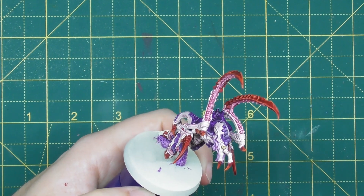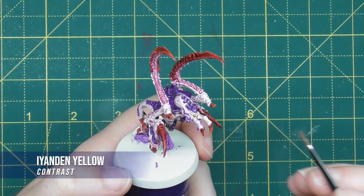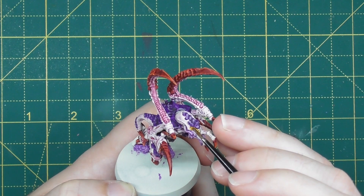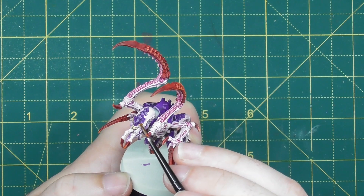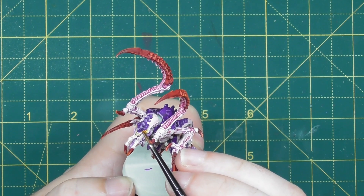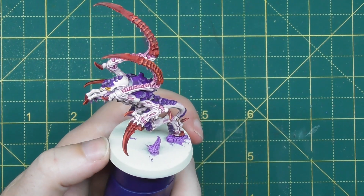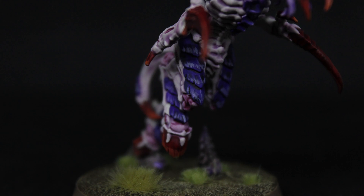Finally, it wouldn't be High Fleet Leviathan without that classic glow around the eyes, so for this we're going to use Iyanden Yellow — just run your brush over those eye areas, and if you go just a little bit below it will accentuate the glow around the eye socket itself and really make that eye and head area pop. This is a really lovely and easy finish to the face, and the larger the model the greater the detail you can pick out, but it really does help bring these models to life.